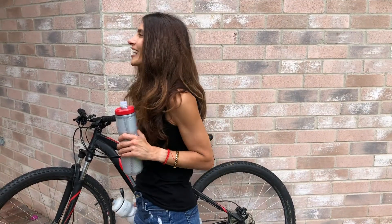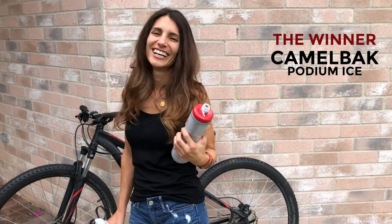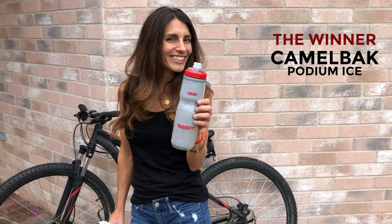So now you know which bottle is going to be with me on my next bike ride — the winner. And I love the color. If you like this video, please don't forget to subscribe so you don't miss out on all the future content that I'm preparing for you.